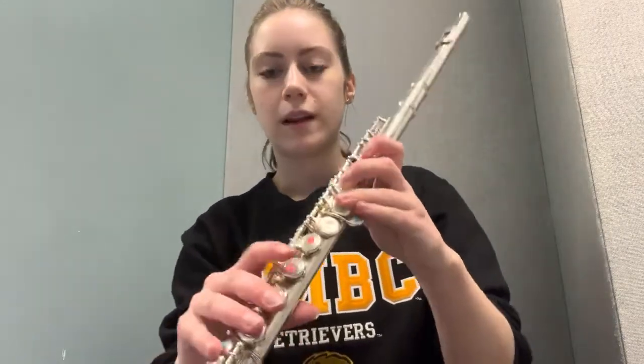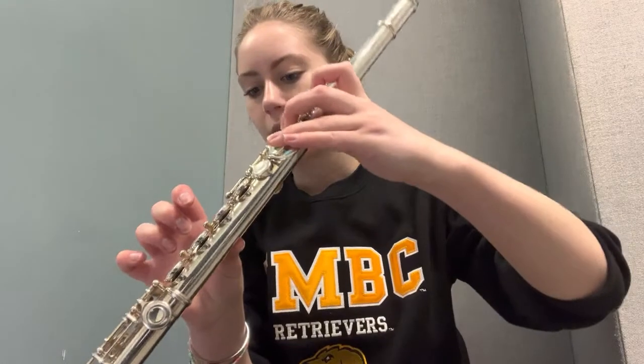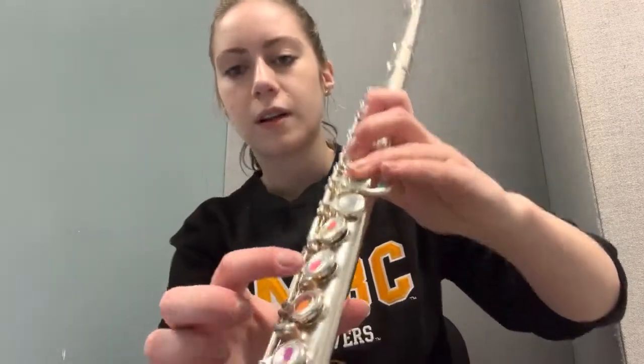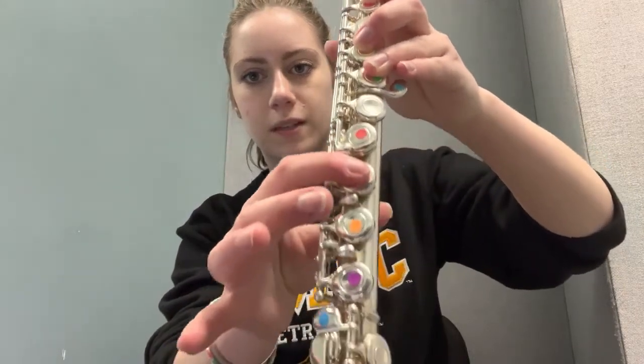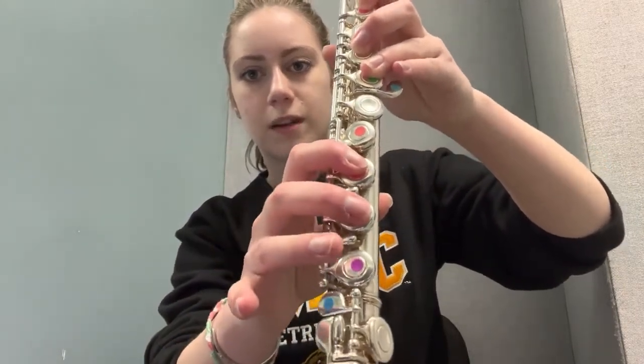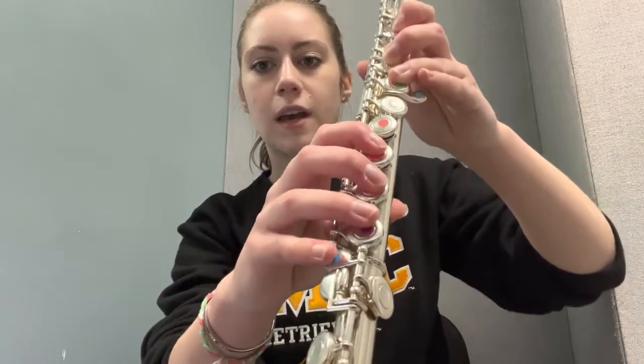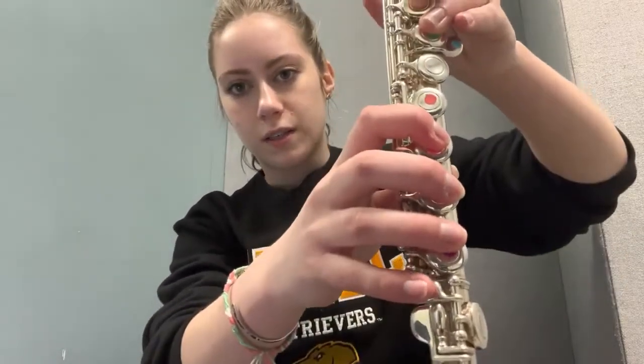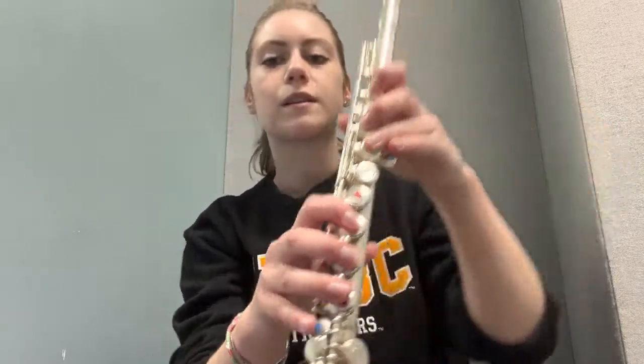For your right hand, make sure your thumb is supporting the underside of the flute. Take your index finger and place it on the pink sticker, your middle finger on the orange sticker, your ring finger on the purple sticker, and your right hand pinky rests on the key where the blue sticker is.